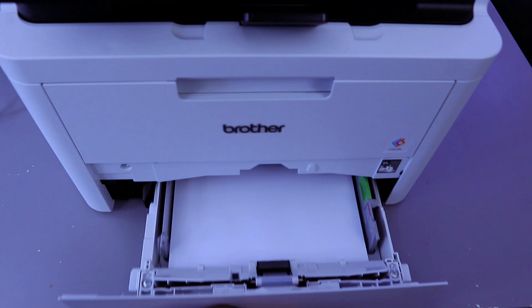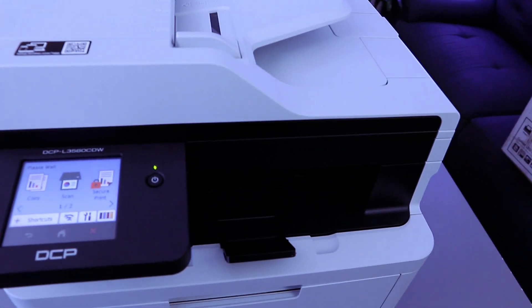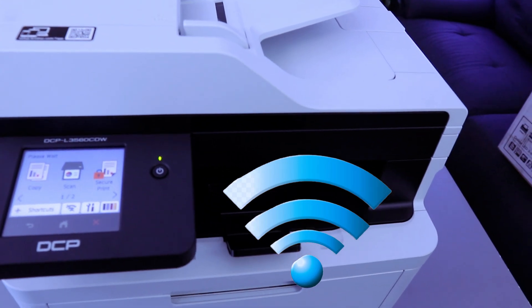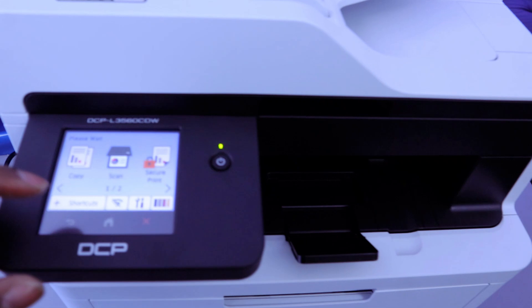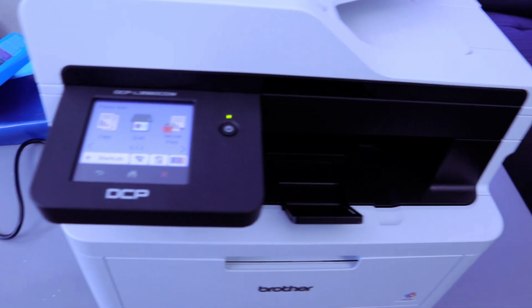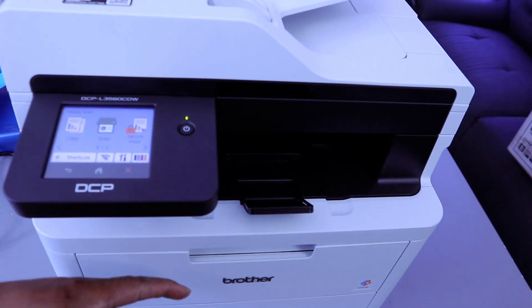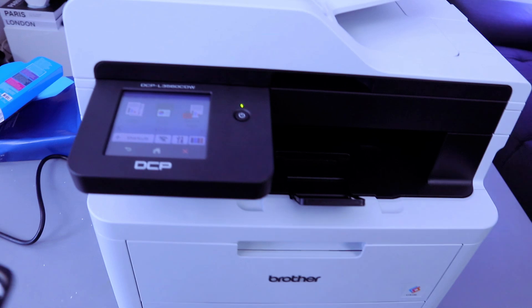What I want to do is show you how to connect this printer to a Wi-Fi network. Once installed, the ink toner will warm up, and after that you select the network you want to use. You can connect this printer to a computer or a mobile device, depending on the connection you want.